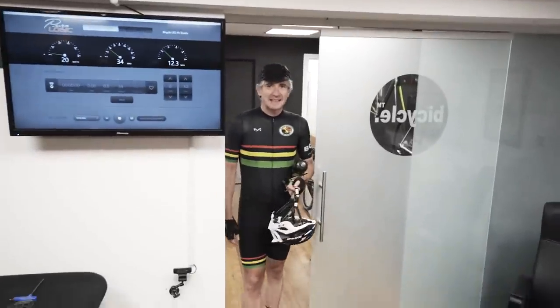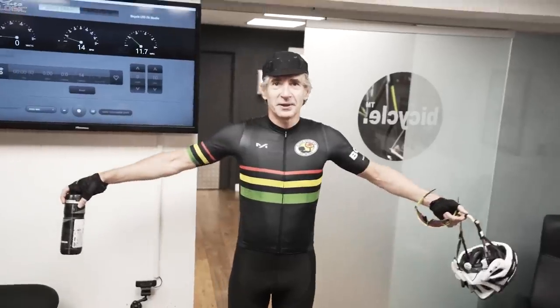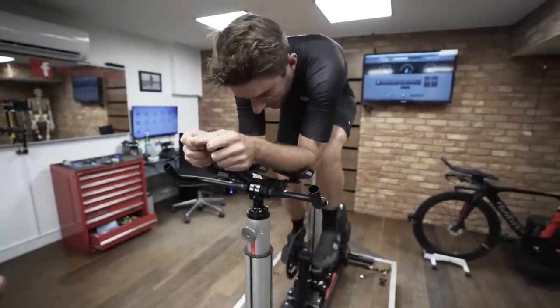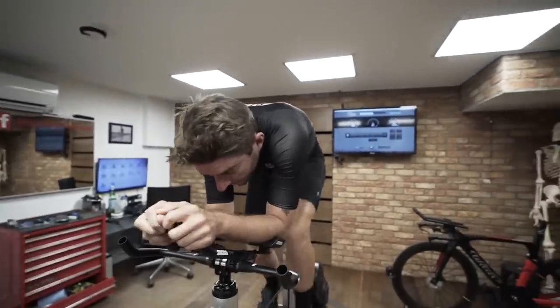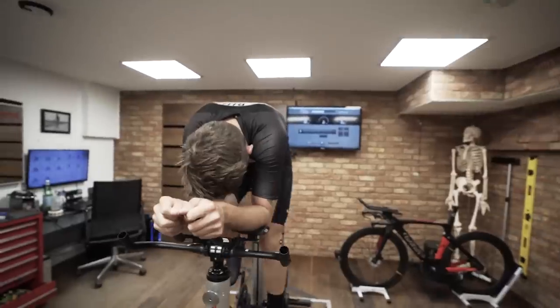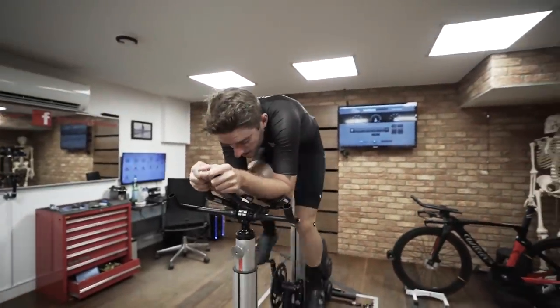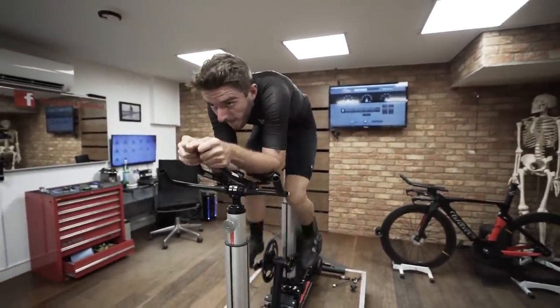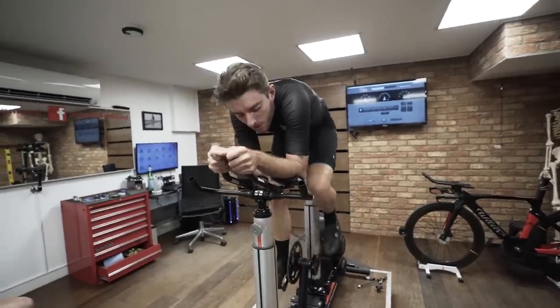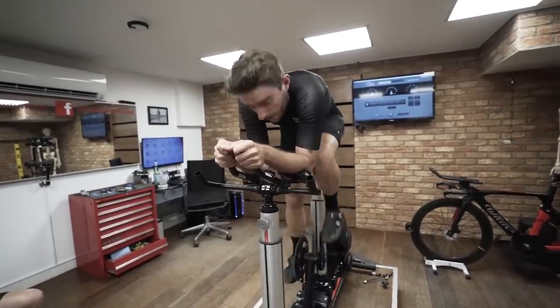We're going to have a go at lowering the front end. We've got to be careful though — I've increased the resistance, we're still only doing 200 watts. We want to understand how this influences your hip function, because as we start coming down lower we're going to start impinging the hips and potentially reducing your ability to sustain power.